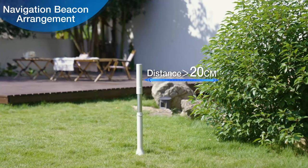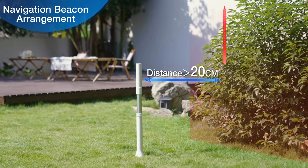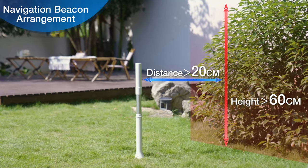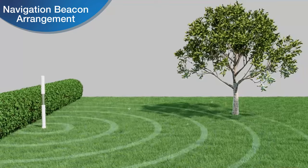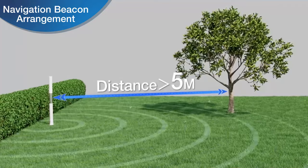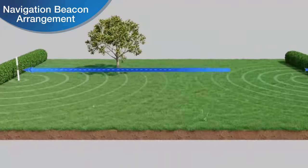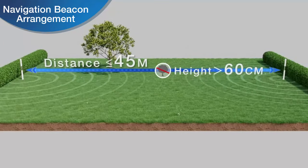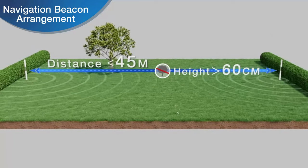Please ensure that navigation beacons are placed at least 20 cm away from obstacles greater than 60 cm in height that may be at the edge of the lawn near a navigation beacon. It is recommended that the distance between two navigation beacons should be no more than 45 m and that there are no obstacles greater than 60 cm in size between two navigation beacons.